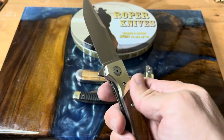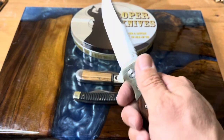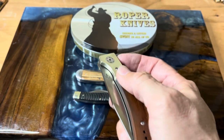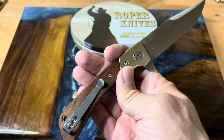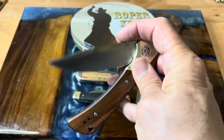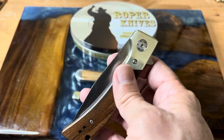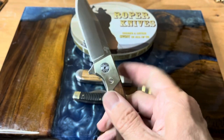You also have this nice little cutout on the bolster for your finger. I just can't put this down. Once you start having it in hand, you just want to hold on to it and play with it. I've never been one to really fidget with knives much, but this one makes me want to just have it, use it, hold it, open it, close it. It's a very tactile type feeling — you just want to keep messing with it.